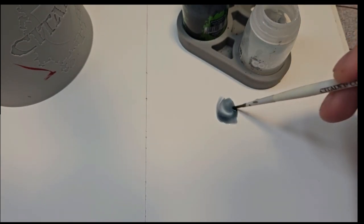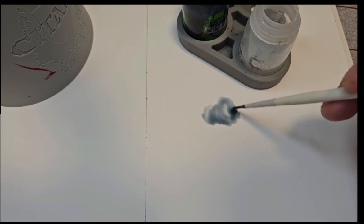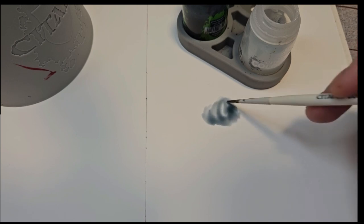Right now I'm determining how dark I want those crevices and pools to be. What I'm doing is going for that grayish blue to kind of make it look frozen, like they just crawled out of the snow - and there's a reason for that.